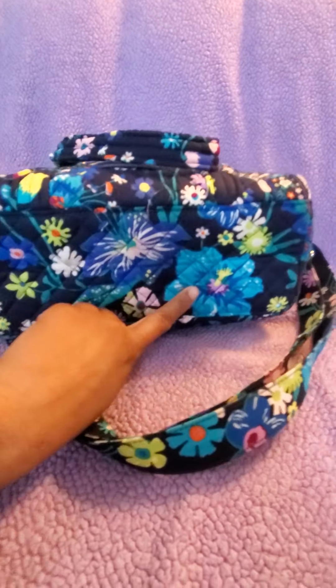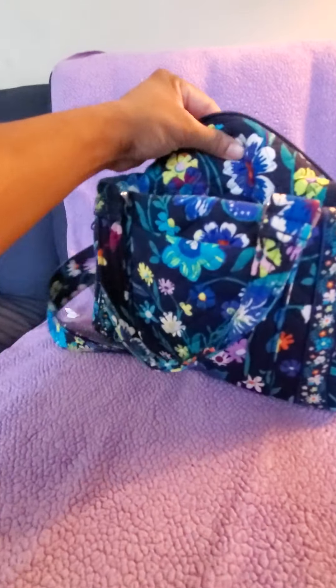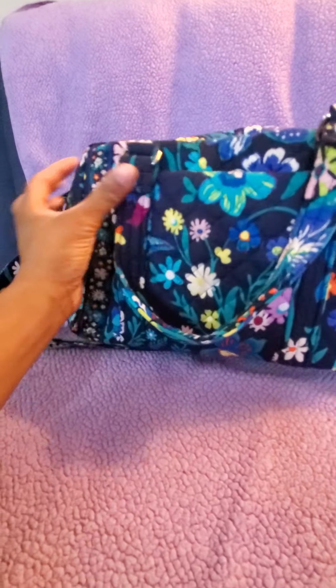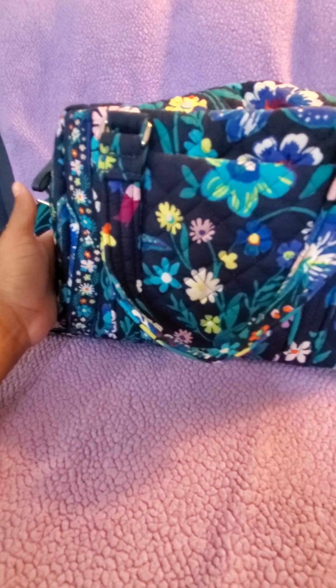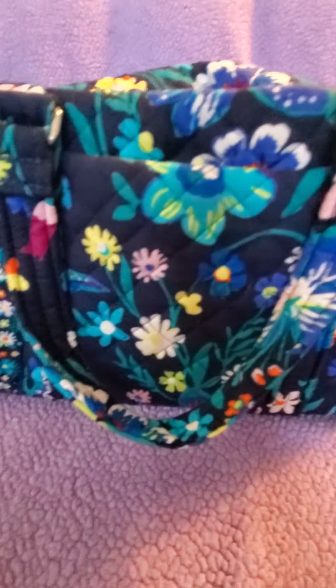That's it for now, guys. Here's one more quick overview of how pretty this print is — this blue flower, oh my gosh, so pretty. Until next time, bye!